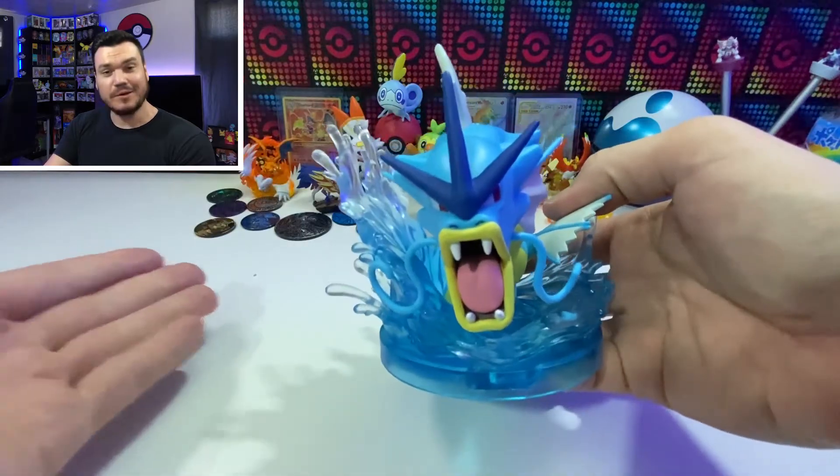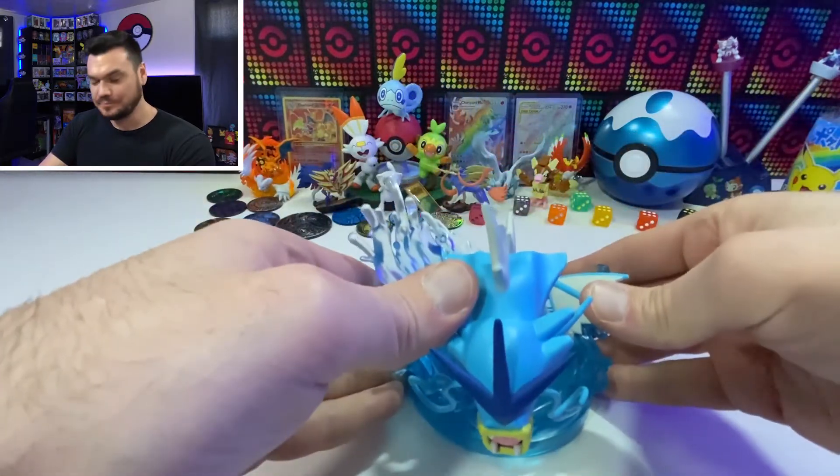There's a look at the Gyarados Deluxe Gallery figure. If you guys have any questions about the figures, throw it down into the comments below — I appreciate talking to you guys all the time. Stay tuned, make sure you're subscribed to see more figures, more card openings, and overall just more Pokemon content. As always, I appreciate you guys so much. Thank you, and I will see you very soon on the next one.